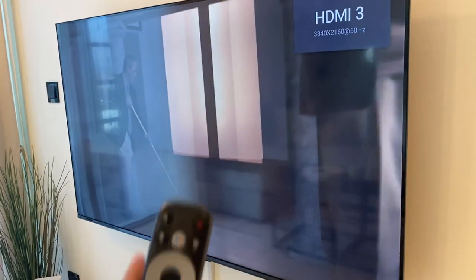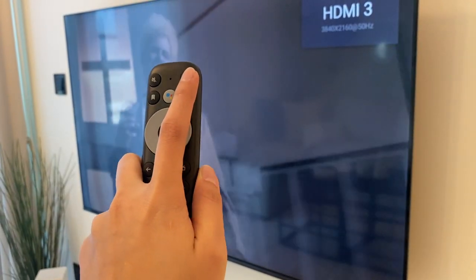To turn off, press the power button and the TV will turn off.